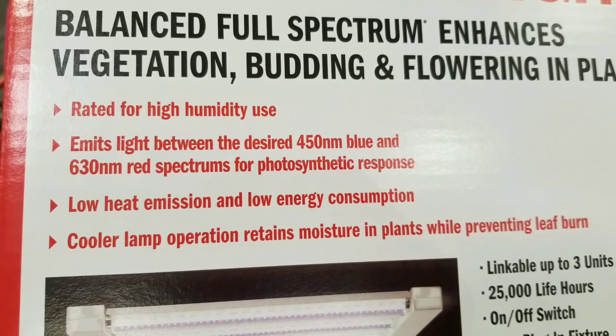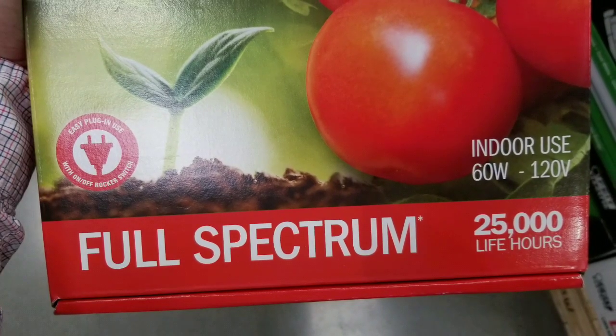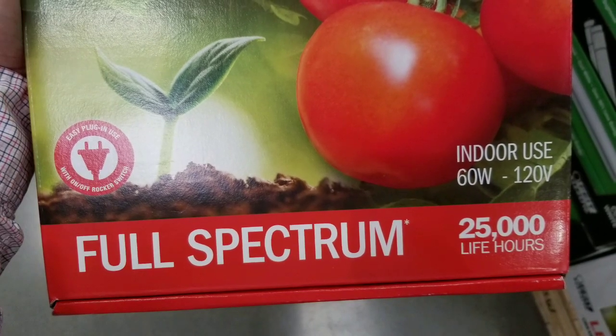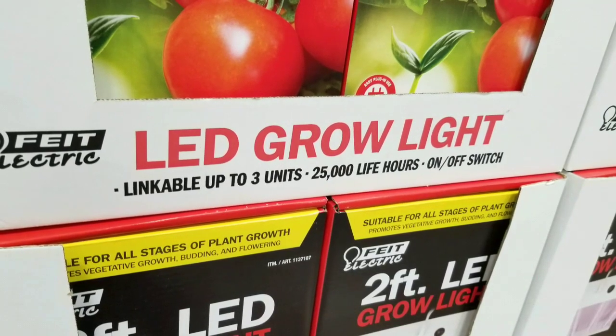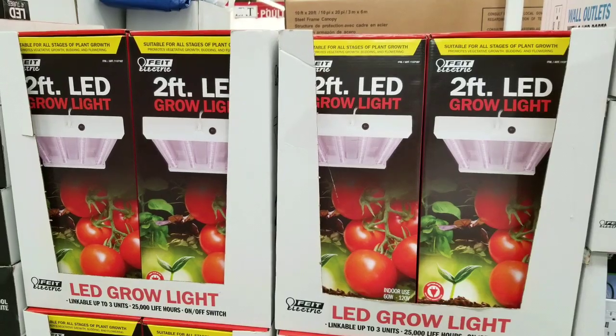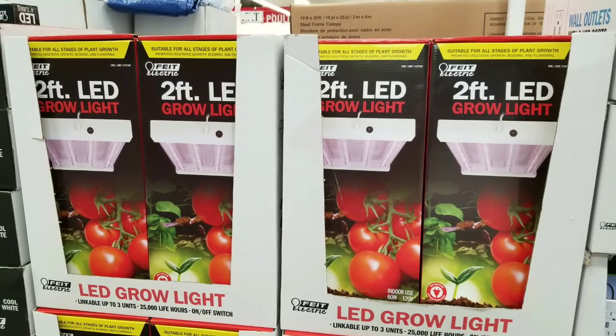It's rated for high humidity use and emits blue and red light spectrums — low heat, low energy. Pretty awesome stuff. Anyway guys, please like, subscribe for more Costco finds. Turn on notifications and I'll be visiting more Costco stores soon. See you next time, bye!